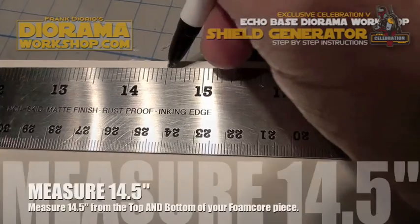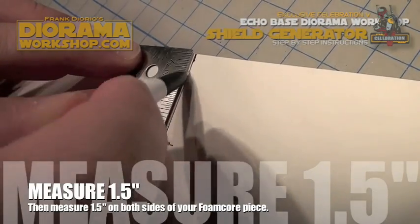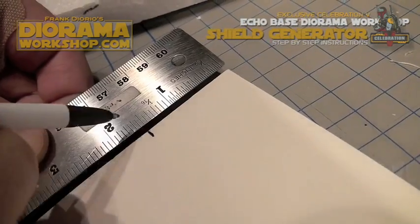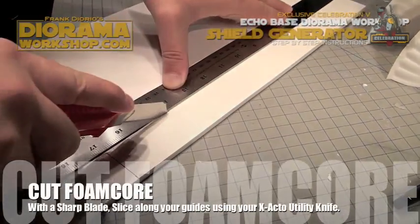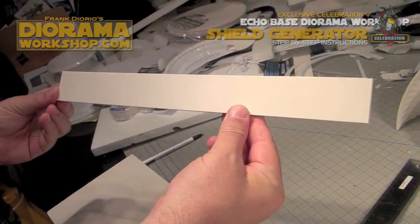Now get your foam core. You're going to measure 14 and a half inches at the top and bottom, and then measure one and a half on each end — this will give you your strip. Cut along the foam core with your exacto blade and you'll get a ruler-type shape like this.